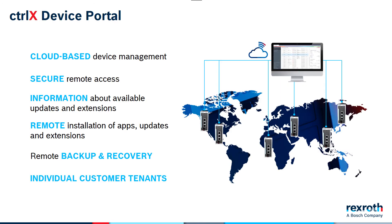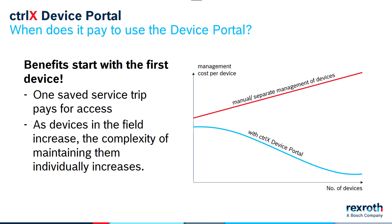Continuing along with the theme of remote connection and serviceability, the ControlX Device Portal is our central software solution for managing machinery installed around the world. This allows you to manage app installation and updates as well as perform backup and recovery operations from the comfort and convenience of your company headquarters, saving traveling expenses and speeding your response to your customers' needs. Imagine trying to provide a security update to 100 machines already in the field in different parts of the world without a central management system.